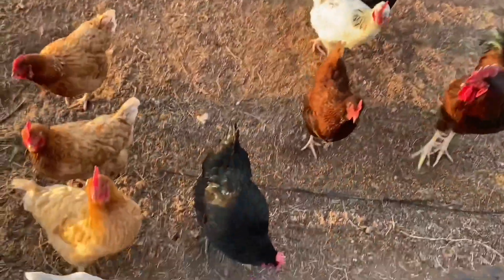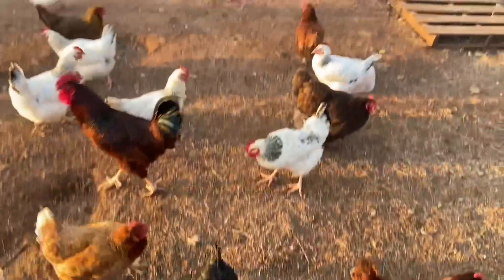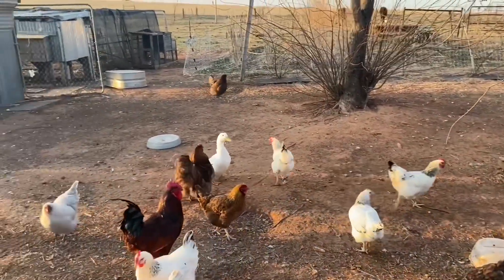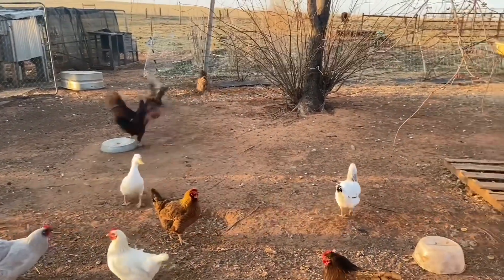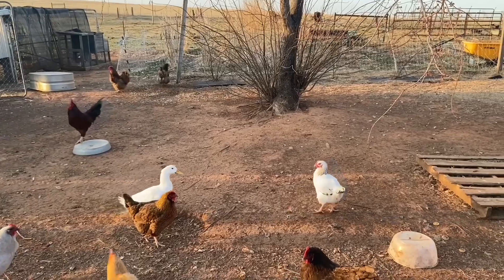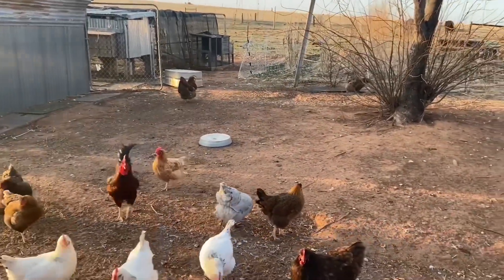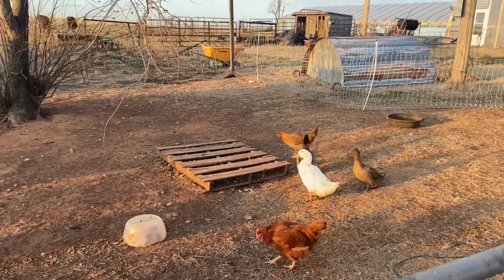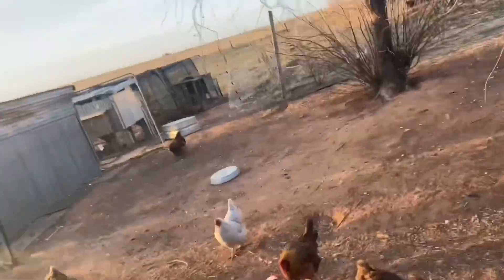Black Copper Marans — I like to call her Bernice. It's a mixed flock. We got some Welsummers, a couple of them. Some were given to us, some we purchased. We have the Rhode Island Red rooster and the Delawares — two on purpose — so that we can hatch our own Cinnamon Queens.